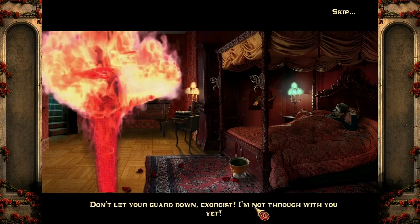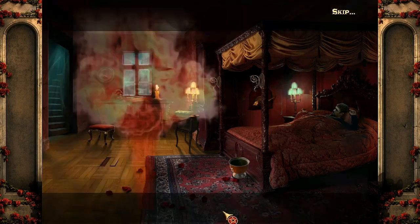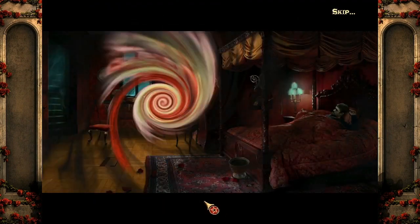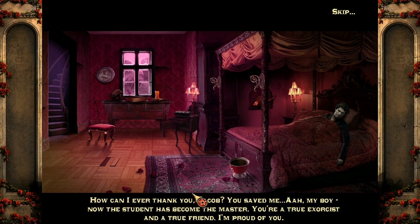Or am I awake? Jacob — it is you! I only wanted to see Margo again but Belphegor had taken her place and I was helpless. Garrett does not look well — he seems to be in a fever. To control the book's power I'll have to swap the seals so they remain in their original positions. The student has become the master. You're a true exorcist and a true friend — I'm proud of you! You're welcome, Garrett.